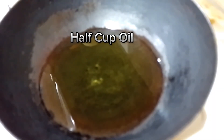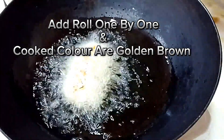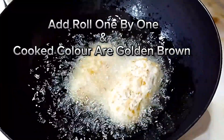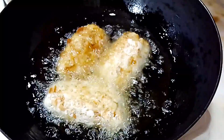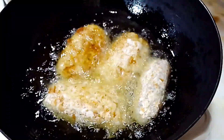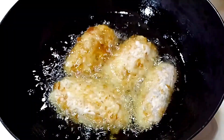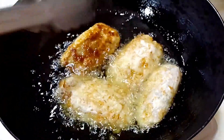Half cup oil. Add rolls one by one and cook until golden brown.